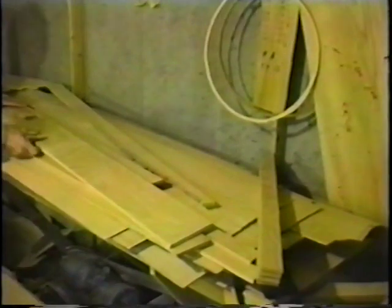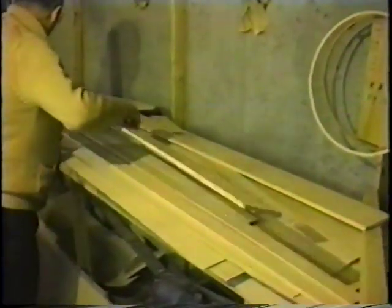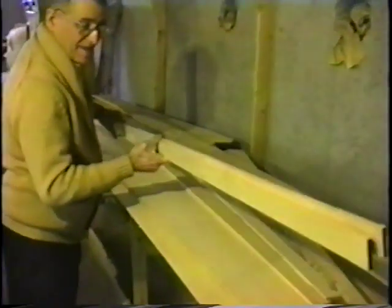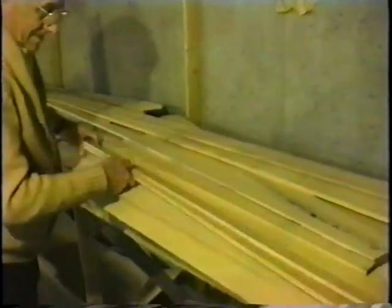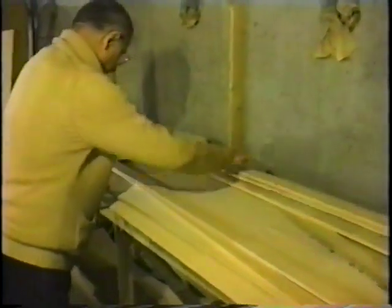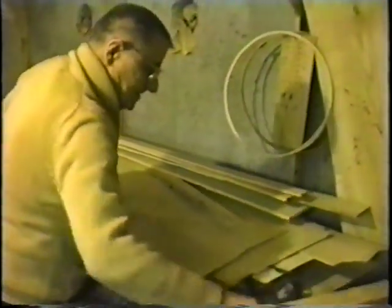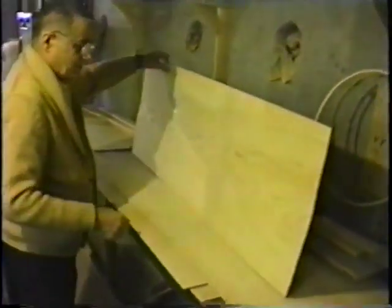He's going to show us how we make a drum from scratch. This is the pile of ash wood. This is hoop stock — we're making a kind of hoop. This is the ash wood here.